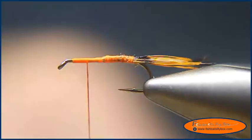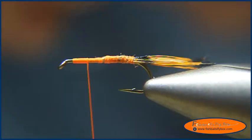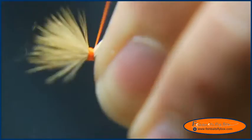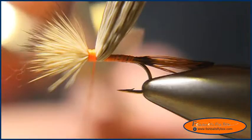I'm going to take some elk hair — this is yearling elk hair — one shank length. A couple of light wraps and then pull it good and tight. And we're going to take all these fibers and cut them.